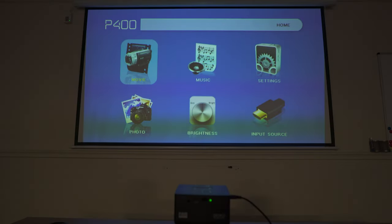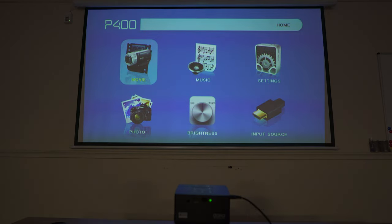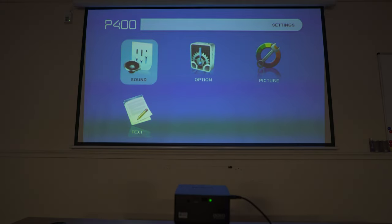I've got the P400 turned on, and it's able to completely fill this 88-inch wide projection screen at about five and a half feet away. Taking a look at the main menu, it's very basic — you have options for movie, music, settings, photo, brightness, and input source. Taking a look at settings, you have settings for sound, options, and picture.